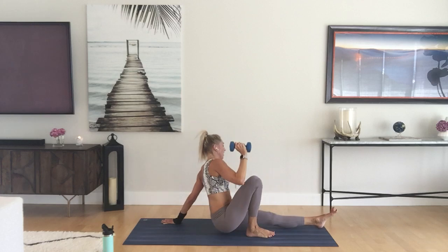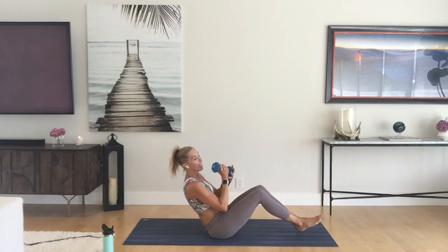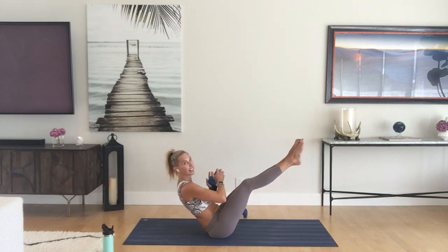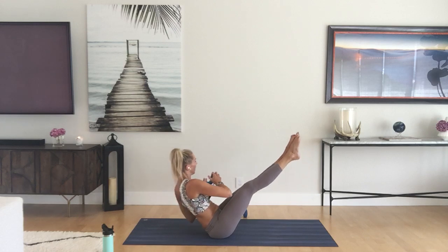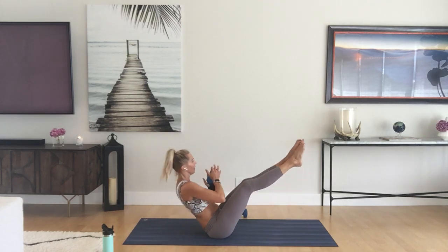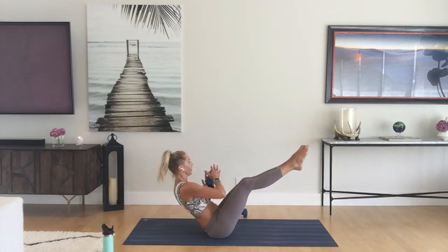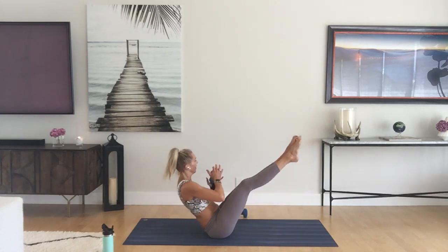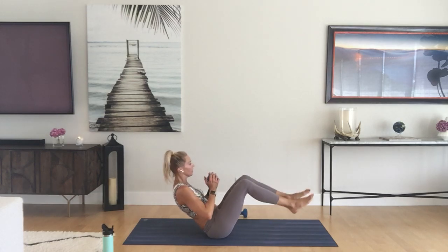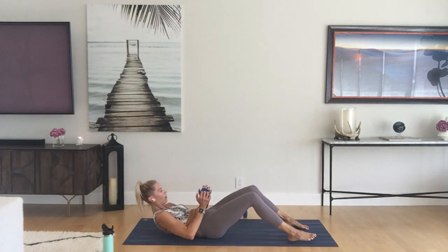One more. Come back through center — heels can be down or up, grab the weight. Twist. We did this last week — if you want to straighten in between and add a little, do that. Two more.